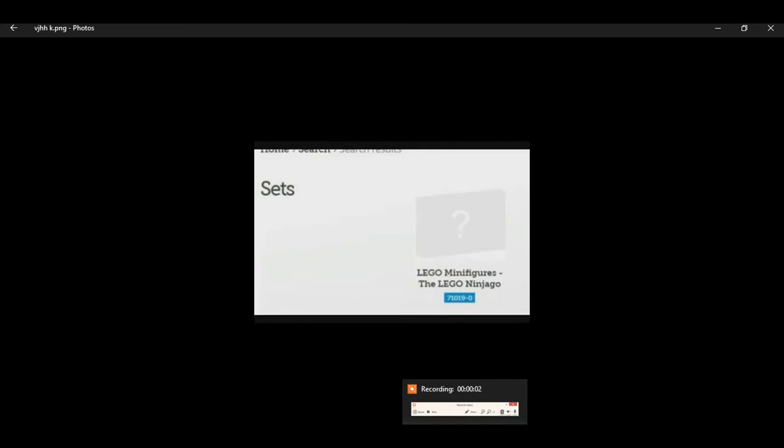What is going on everyone, I am back with another video. Today, before I even start the video, I just want to show you this — for the Ninjago movie they're gonna have a minifigure collection, like a Series 16, for the Lego Ninjago movie.